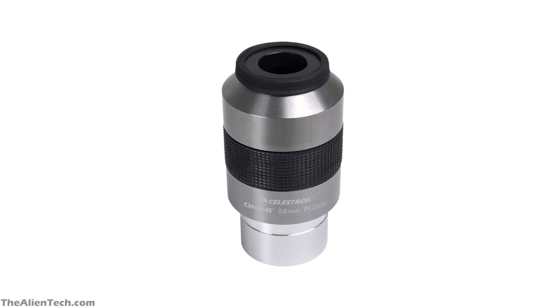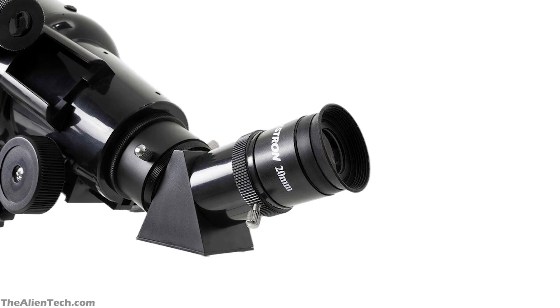One thing to note is that if you already have Plossl eyepieces with your telescope, then going with Omni eyepieces will not have a huge advantage. If you've got something simpler with your telescope like Kellner eyepieces, then an Omni series eyepiece will be a good choice.